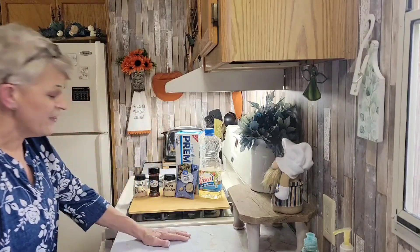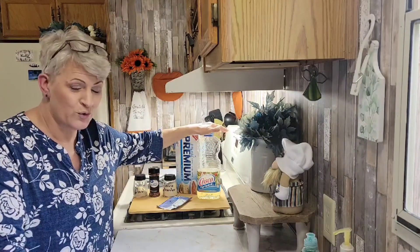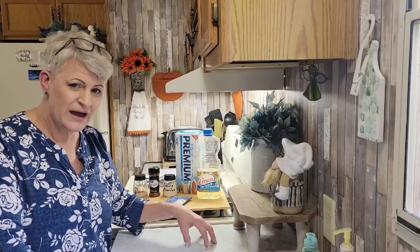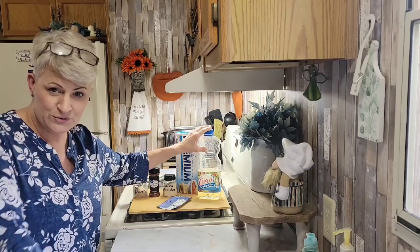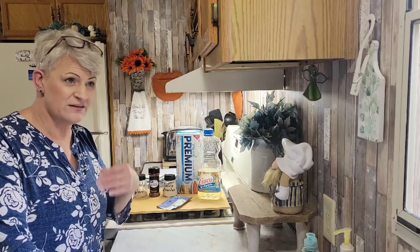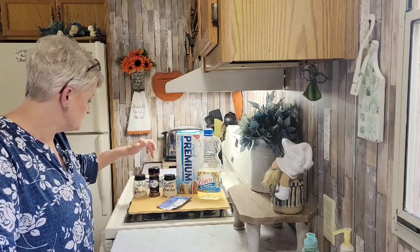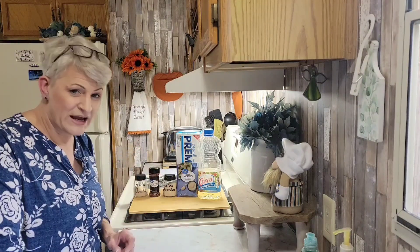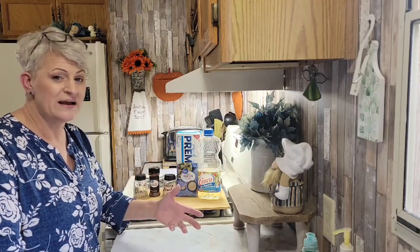They are not soggy — not at all. We are using vegetable oil; you can use canola oil. The lady that had the recipe said not to use olive oil, but if you want to do half and half, experiment — that's fine. This is just the pure vegetable Crisco oil. Nabisco saltine crackers — if you want to try rich crackers or something like that, go ahead. There are other videos on YouTube. You'll need onion powder, crushed red pepper flakes, garlic powder, and the other secret ingredient is a ranch dressing mix.